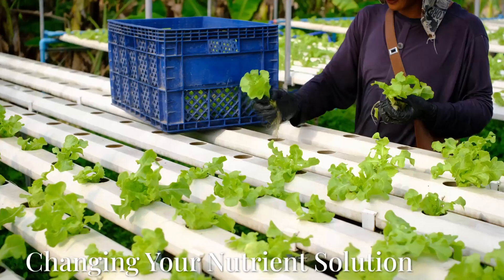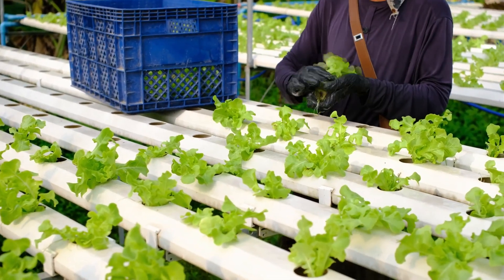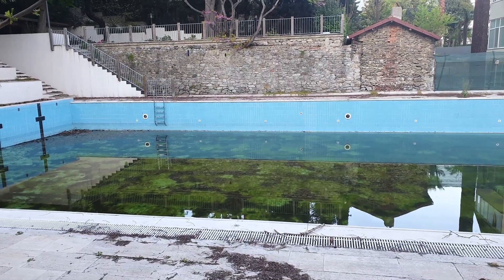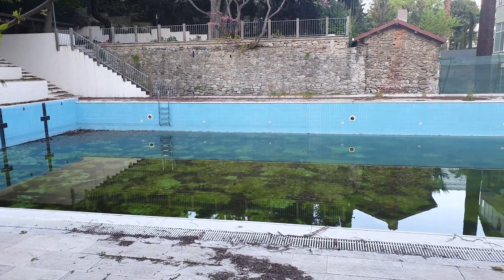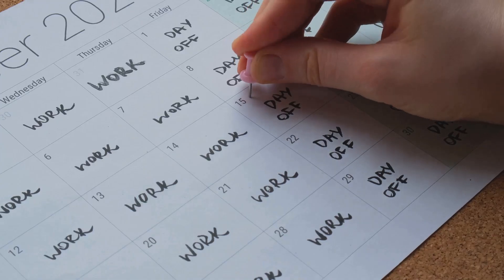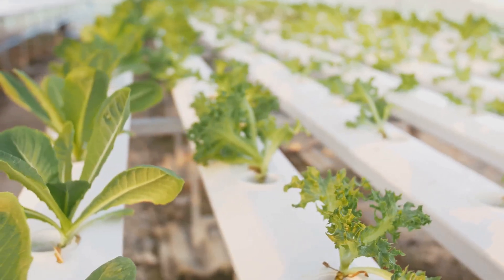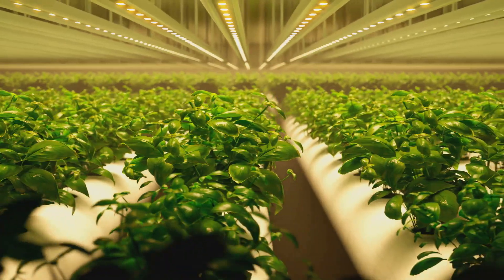Remember, slow and steady wins the pH race. All right, time for a little spring cleaning, hydroponic style. Just like you wouldn't want to swim in a pool that's never been cleaned, your plants deserve a fresh start every now and then. That's where changing your nutrient solution comes in — a good rule of thumb is to change it every two to three weeks. This prevents nutrient imbalances and the buildup of salts and pathogens.